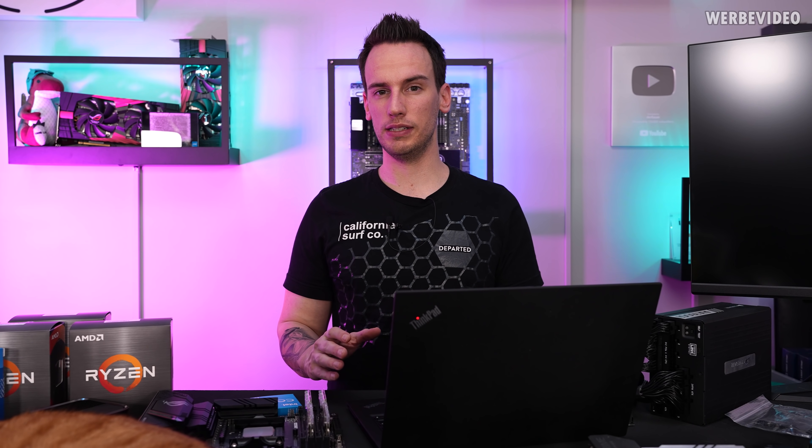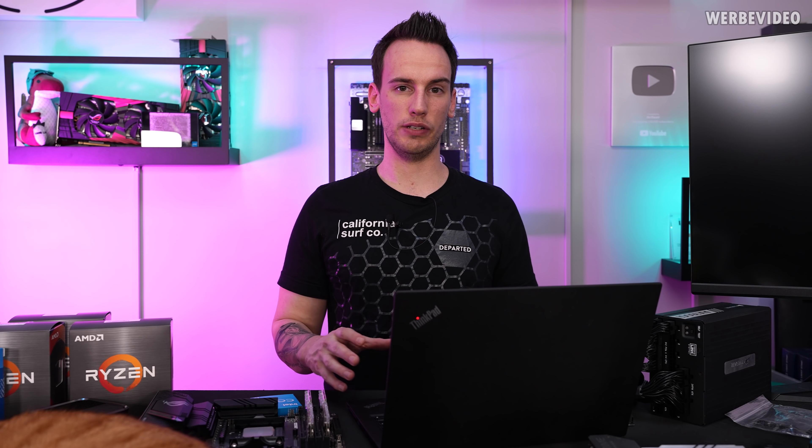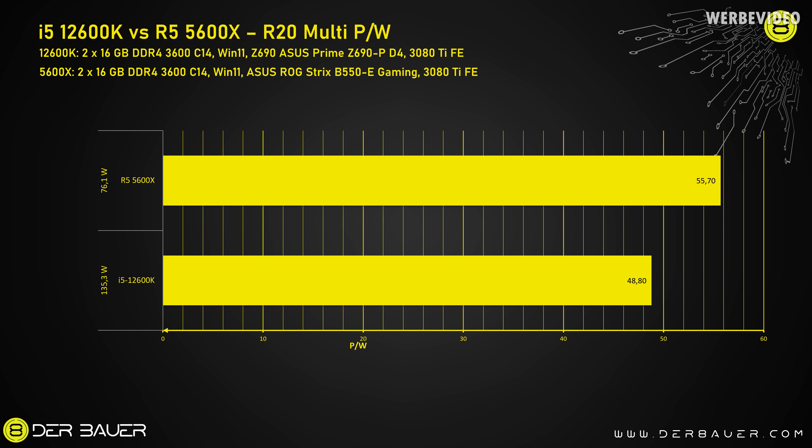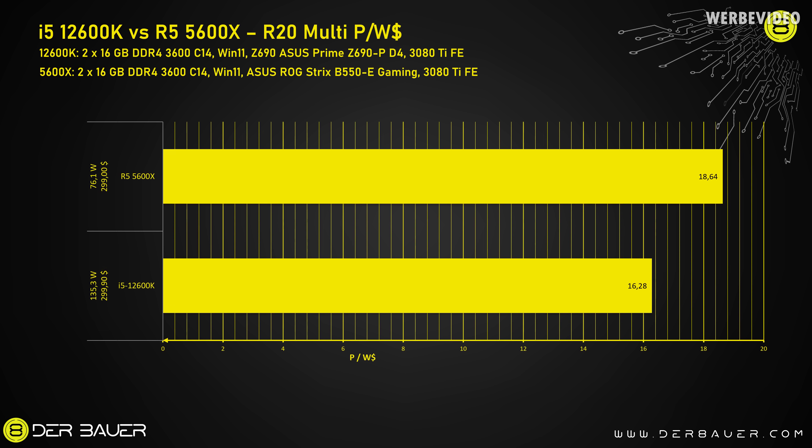In the AORUS C690 review comparing the 12900K to the 5950X, we were missing render benchmarks entirely — we only did gaming load, and obviously the 5950X is much more efficient in rendering than in gaming compared to the 12900K. So we added render benchmarks here. Starting with Cinebench R20 Multi, the 12600K is very strong with 6600 points versus 4200 for the 5600X, but the 5600X consumes about 60W less. Translated to points per watt, it's about 55 points per watt for the 5600X versus 48 for the 12600K. Adding price: about 19 points per watt per dollar for the 5600X versus 16 for the 12600K.